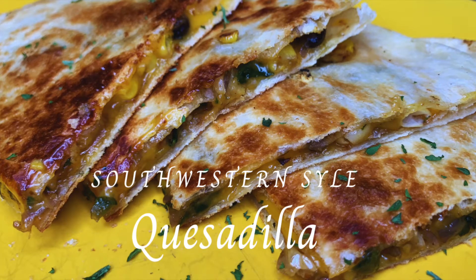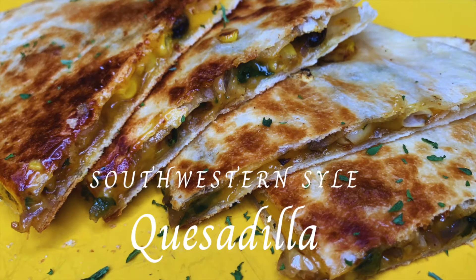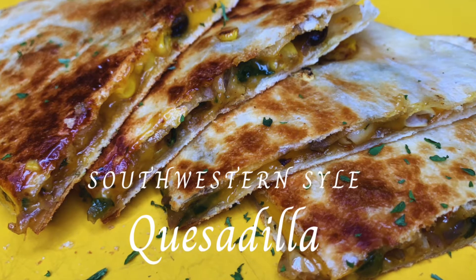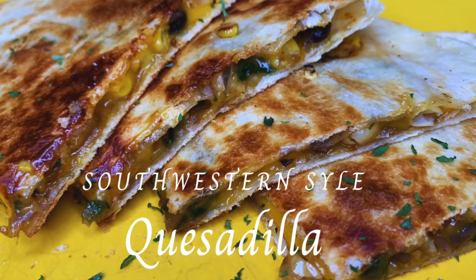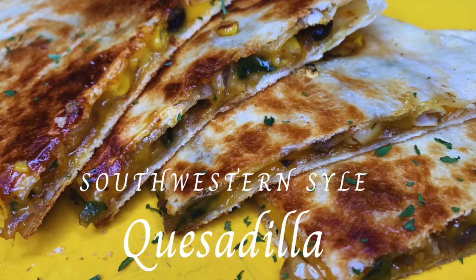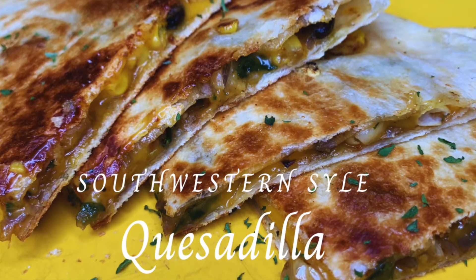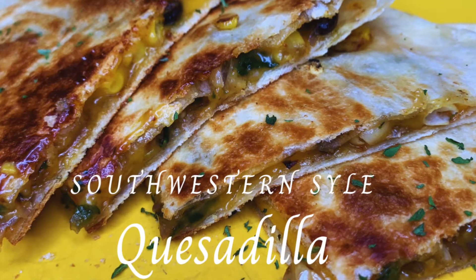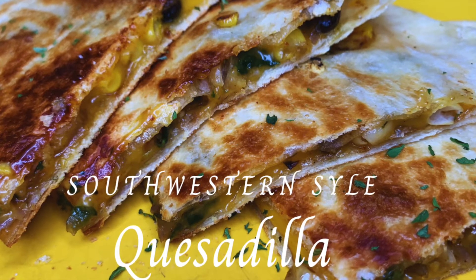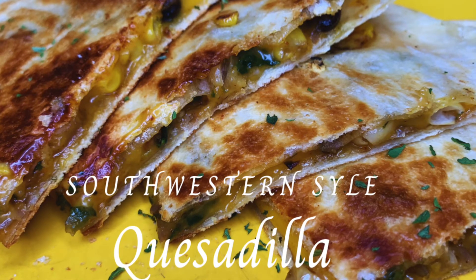Hi guys and welcome to Ticara Presents. If it is your first time here, welcome. If you've been here before, welcome back. Today we're going to get into something really quick, easy, but of course delicious. We're going to make some Southwestern style quesadillas. These are actually veggie quesadillas, but they are so freaking good. If you want to see how we make them, just stick around.